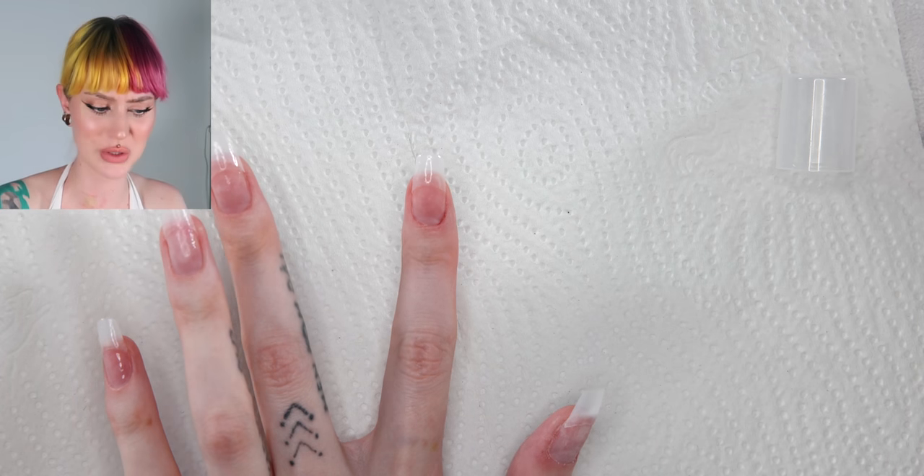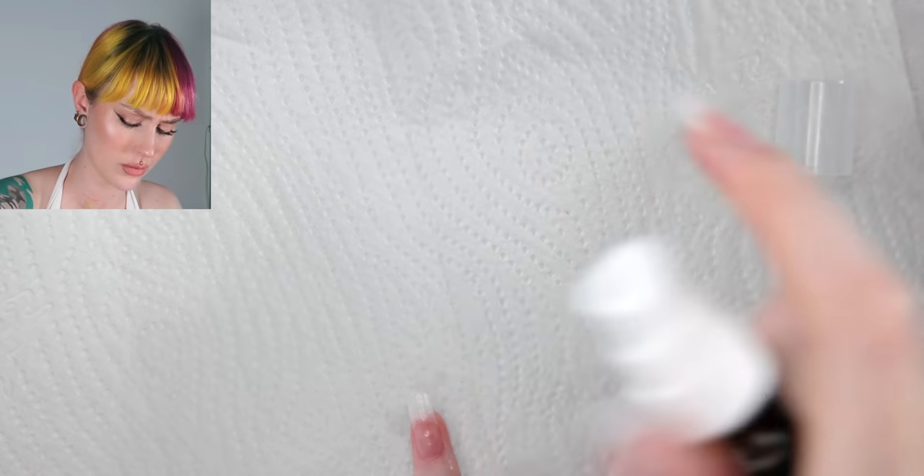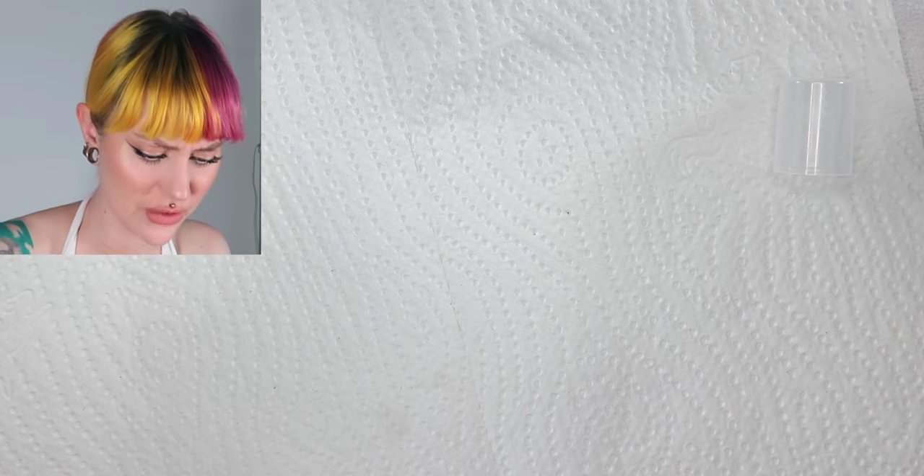What is in here? I'm scared. Now let's do another layer. It stings — oh, fuck, fuck, fuck! I'm not getting it on my cuticles, I promise.